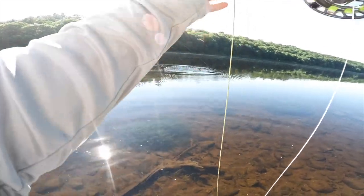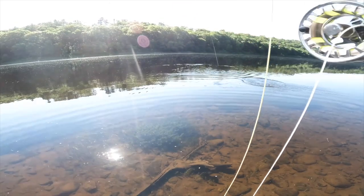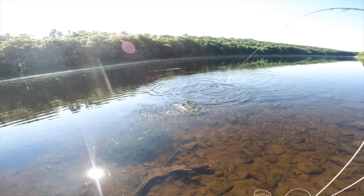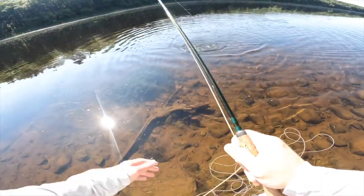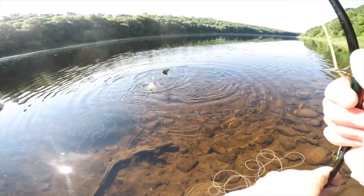This is number three. I definitely messed up the hook set on this guy. It's all been around this size. I really don't want the popper moving all that much.